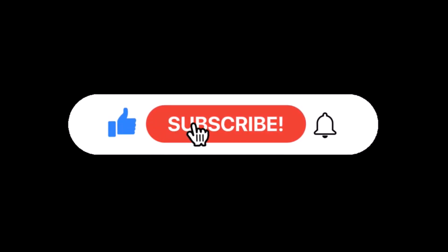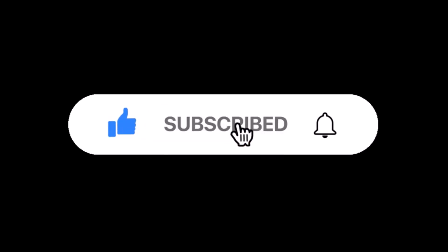Before we continue, we would like you to take a moment to like and subscribe to our YouTube channel, and kindly enable the notification button to get future videos from us.